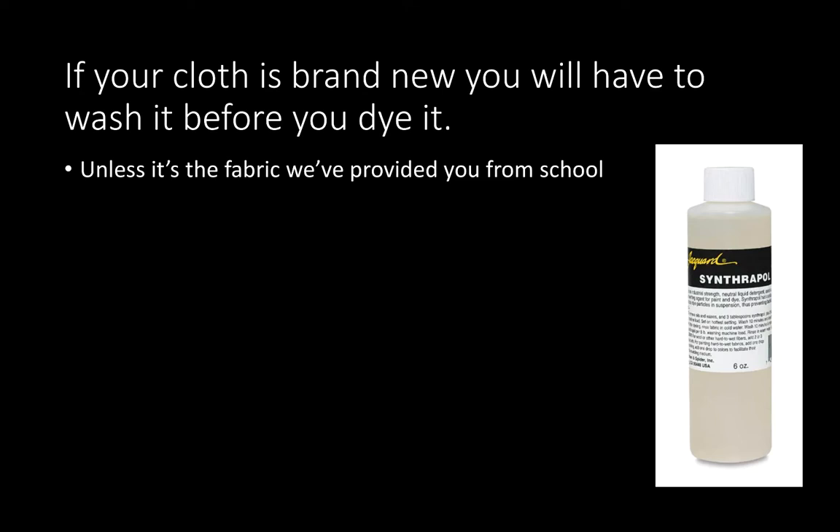You may not have access to Synthrapol, which is available at Artisan Craftsman Supply if you decide to go for it. But you could just wash it with whatever detergent you have — I'm not going to name-drop any brands — though it might take a couple of washings to get all that starch and finish off. So now we've covered what you're going to need. Let's get ready to dye.